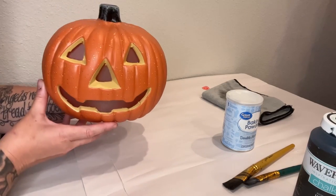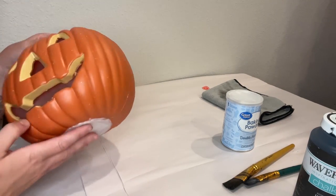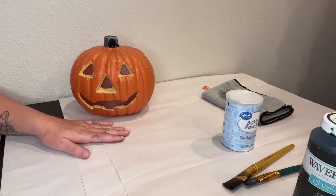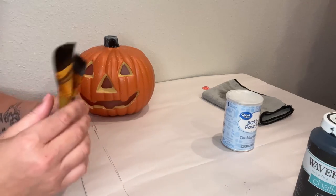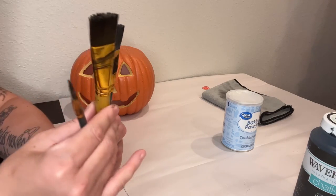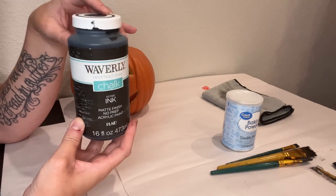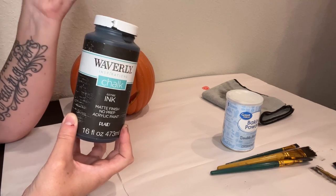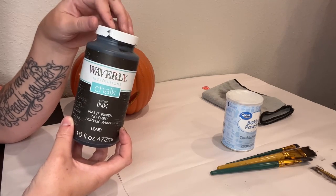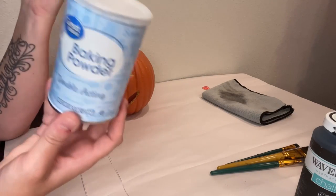First thing, you're just going to take your pumpkin and make sure you get all those little stickers off and cut off the little price tags. You're going to need some paper or a surface that you can paint on, and you're going to need different size paint brushes — I'm using some small angle brushes for the little cracks and crevices and then some wider ones just to get the paint on good. I'm going to be using this Waverly Ink chalk paint because I like the look of chalk paint, but you can use spray paint or acrylic as well.